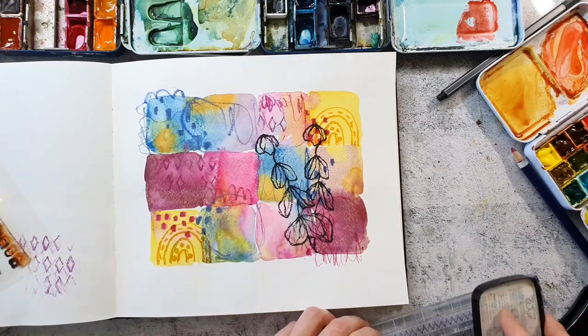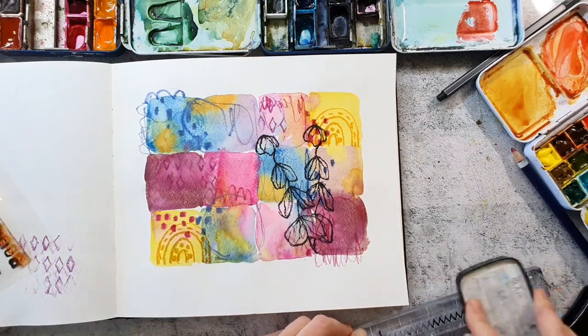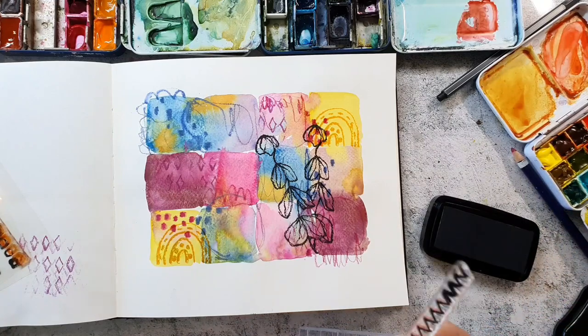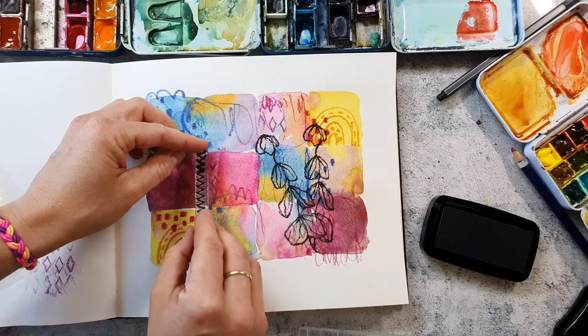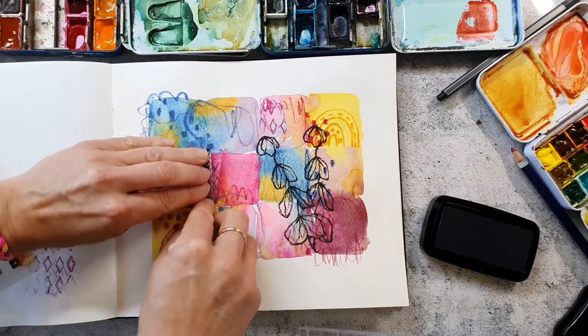I'm adding the stamp to an acrylic block, but then I decided to just use it without it so I can decide where I will make the print.